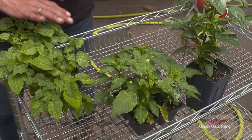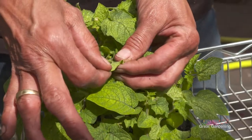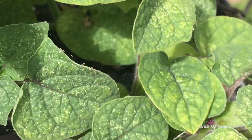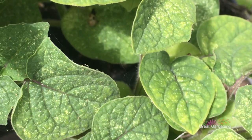When I see distortion in a leaf, I automatically flip it upside down and look for pests. Then you look at this and it's mottled. If you look underneath it you're going to see little tiny webs, little tiny spiders. Those little tiny spots are spider mites.